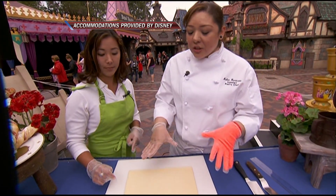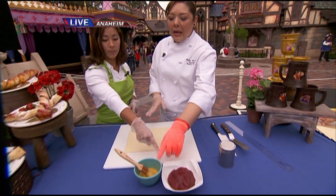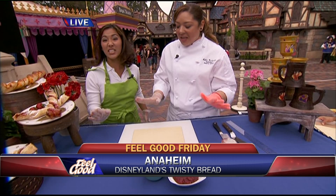Talk to me about the ingredients. This is just puff pastry — you can get this at your local grocery store in the freezer section. Strawberry jam, egg wash. That's it. That's all you need.